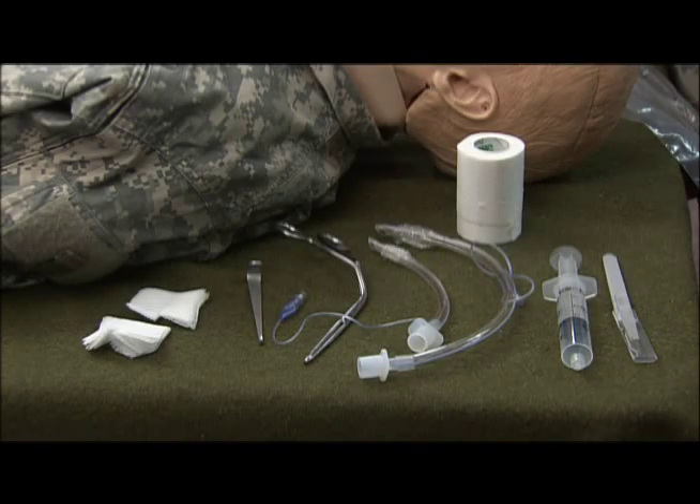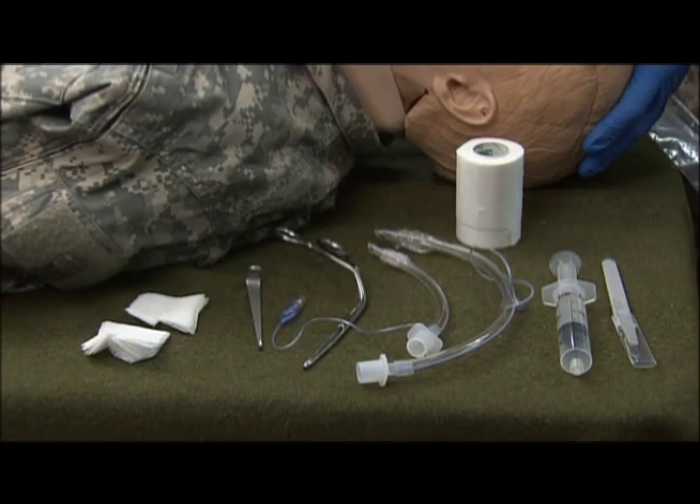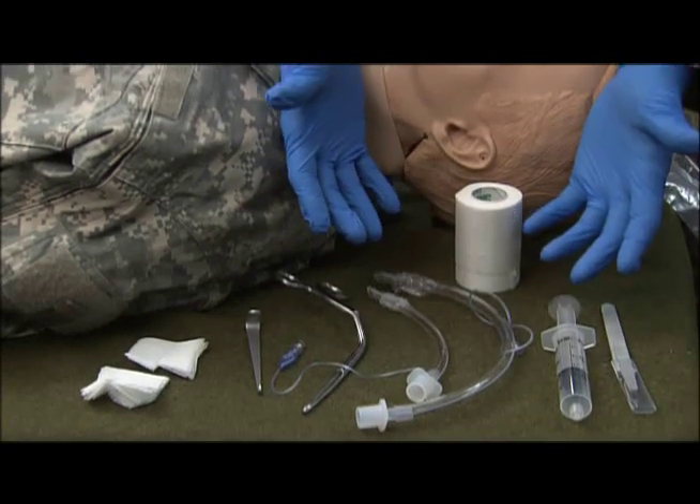At this time, I'm going to demonstrate the proper procedure for performing a surgical crike. The first thing we want to make sure we always do during any procedure is make sure we have proper BSI.